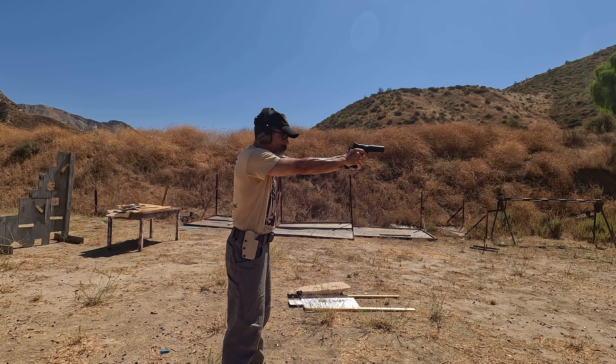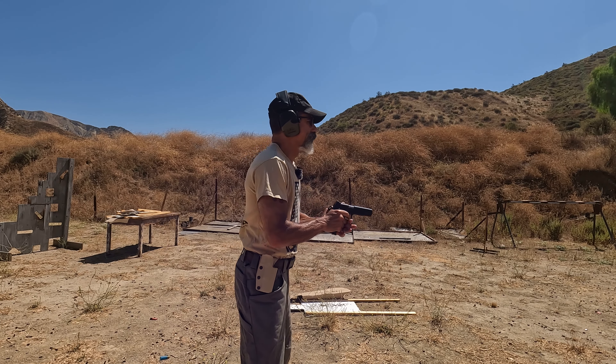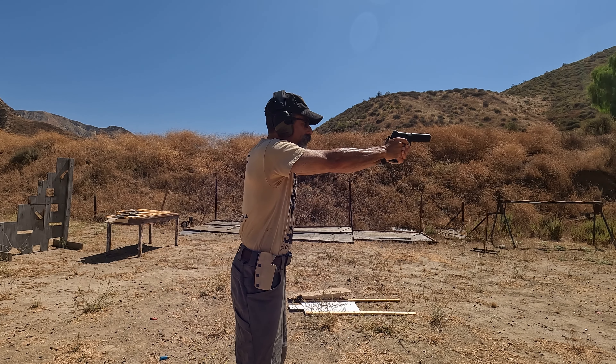15 rounds of .45 — really gentle recoil impulse. Not bad, not bad. Let's put 10 rounds in the head box and see how that does.